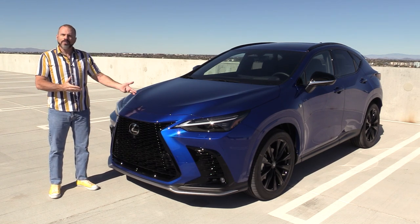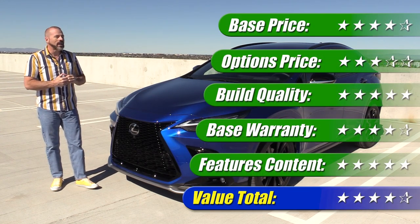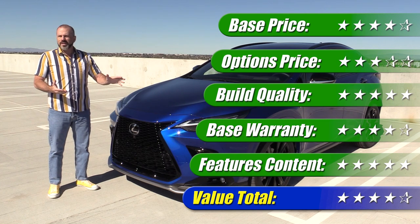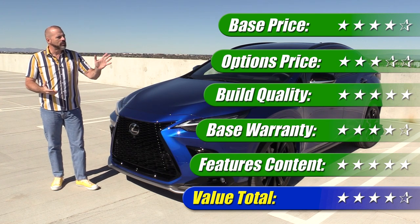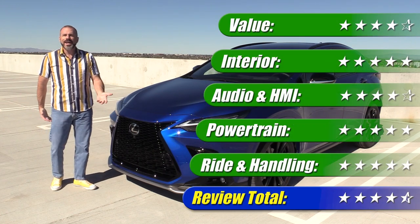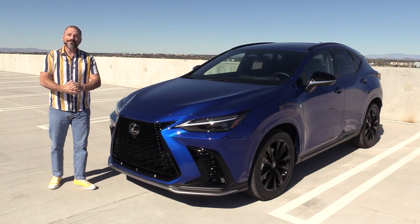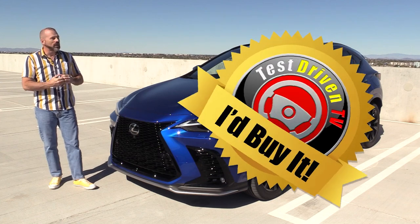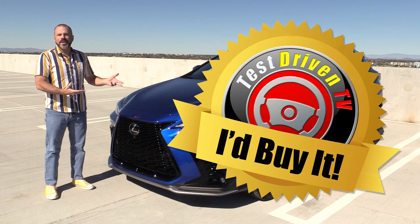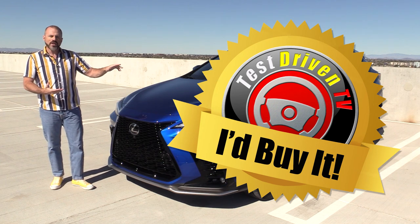Looking at option pricing, this has a 6.6 kW optional charger for nearly a thousand dollars — I don't think that's a good value on a plug-in hybrid, since it only saves about two hours of charging time and you can plug in overnight on a 120-volt outlet anyway. Some other options on this car are also pricey for what you get. Value gets 4 out of 5 stars, and putting that together with everything else, the overall review score is 4.5 out of 5 stars — exceptional.